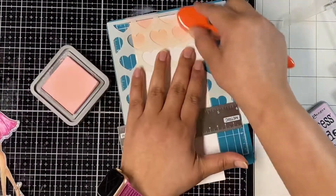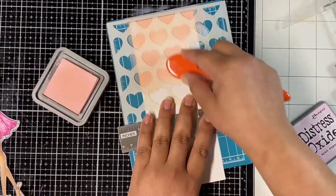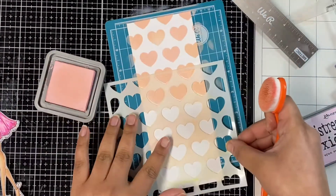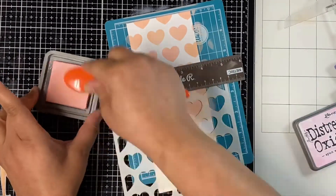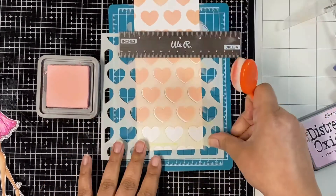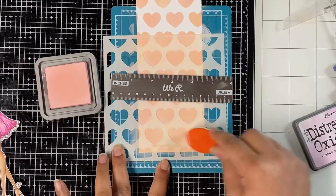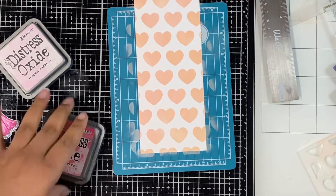Now let's work on the background and finish up this card. I have an eight and a quarter by three and a quarter piece of cardstock cut from Neenah Solar White 80 pound cardstock. I'm using a stencil to ink up the panel — it's from the Lawn Fawn Conversation Heart stencil pack, which comes in two pieces. I'm using the heart stencil first, inking up the background with Spun Sugar Distress Oxide ink and my blending brush. I'm using my mini magnetic mat and ruler from We R Memory Keepers to hold my panel and stencil down.